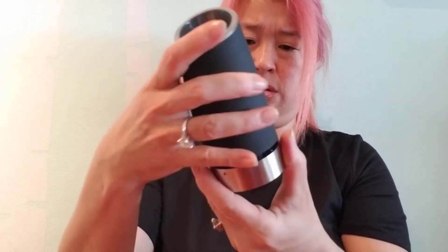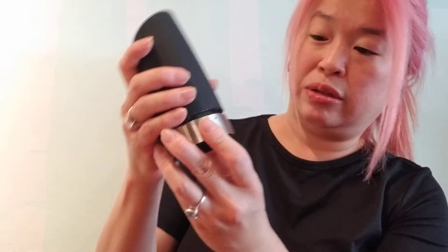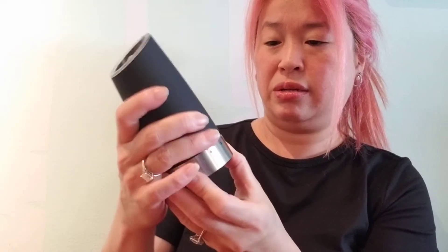I forgot to take that off first. So you see these two little arrows — you line them up and then you get it tighter, I think. There, okay.